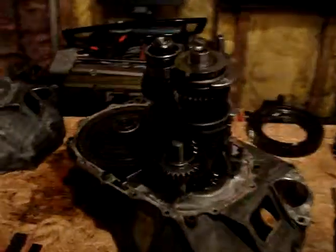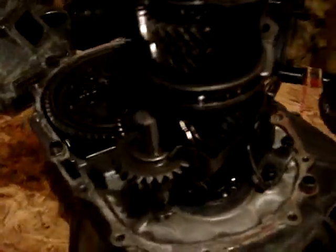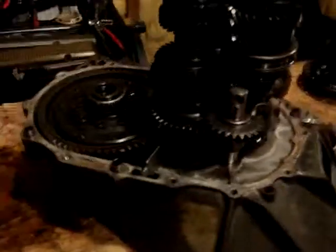Here's the finished product once you have your shift arms back on and reverse gear bolted in and set in place. One thing you want to do when you get it down to here is clean out the tray and clean off the magnet, because there's going to be a lot of metal shavings on it, and that'll help protect it.